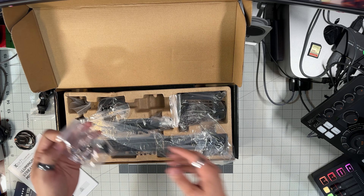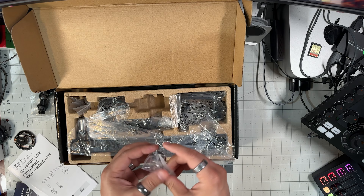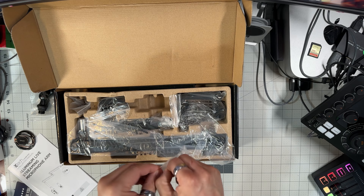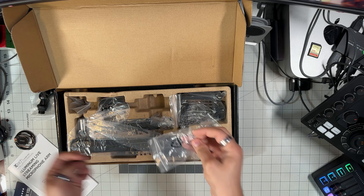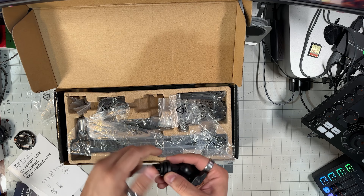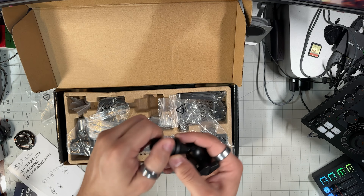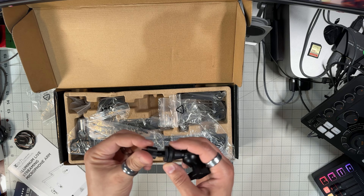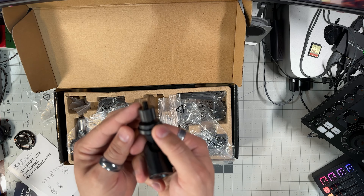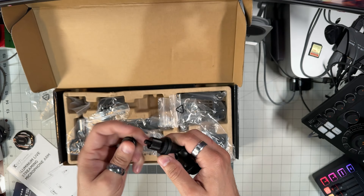Let's see what else we have here. This is an extra adapter — you can really put a lot of things into this microphone arm, there's a lot of flexibility. This one is like a male adapter, and this is another type of adapter. There's also a smaller one, so there's a ton of flexibility — this is amazing.